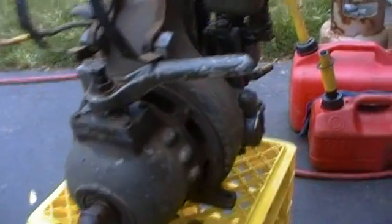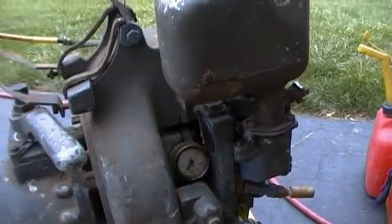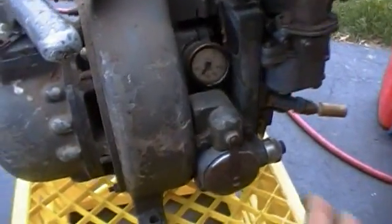I'm thinking it's military, just because of the green paint on it — the color. It's definitely a German-made engine; all the lettering on it is in German.